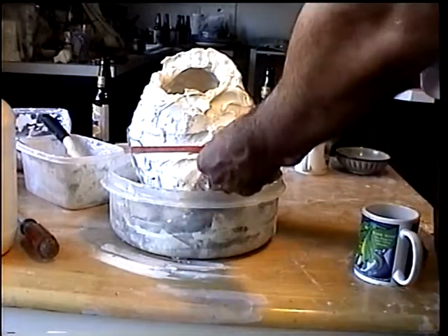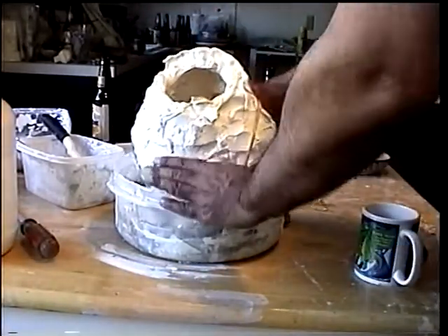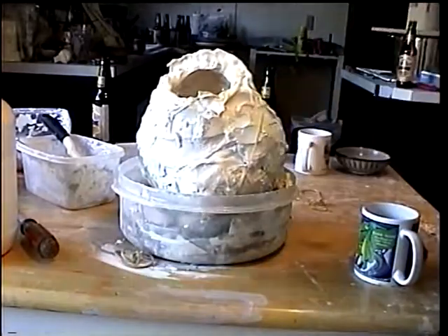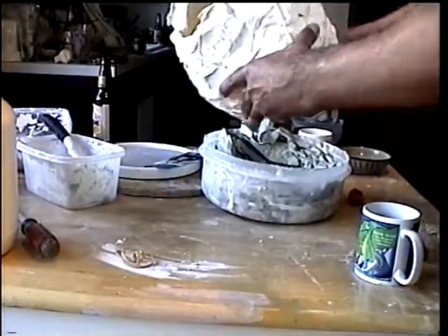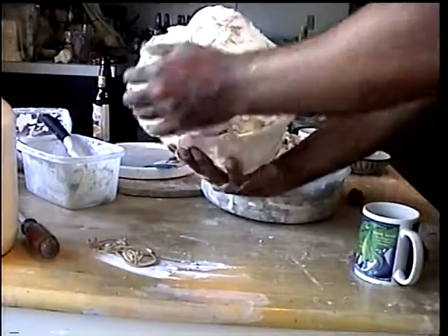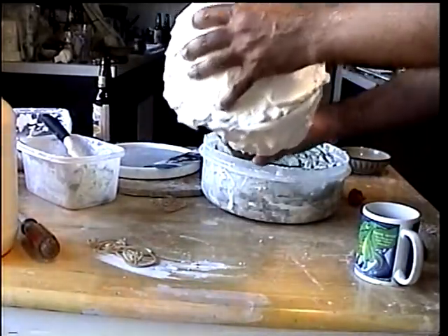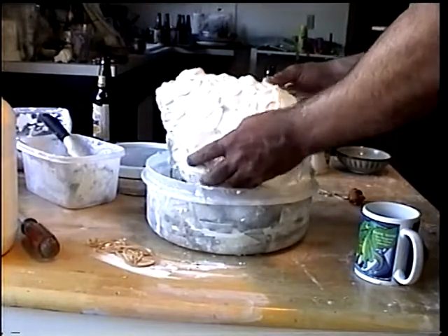I'm taking the mold apart and I've got my rubber latex already poured — it's been drying now for 48 hours. Let's take a look as I take it out of the mold for the first time. Very gently put it back in here and gently lift.